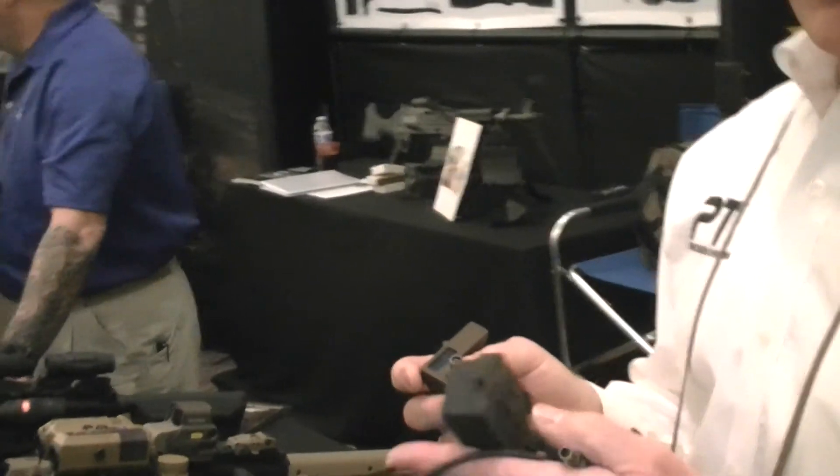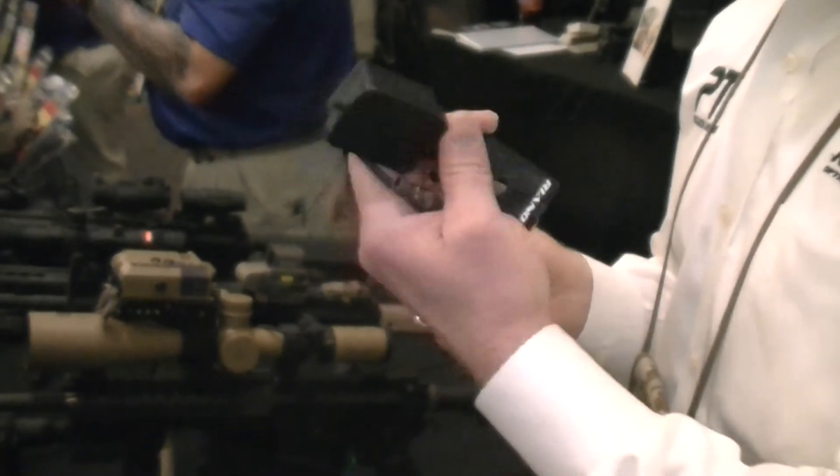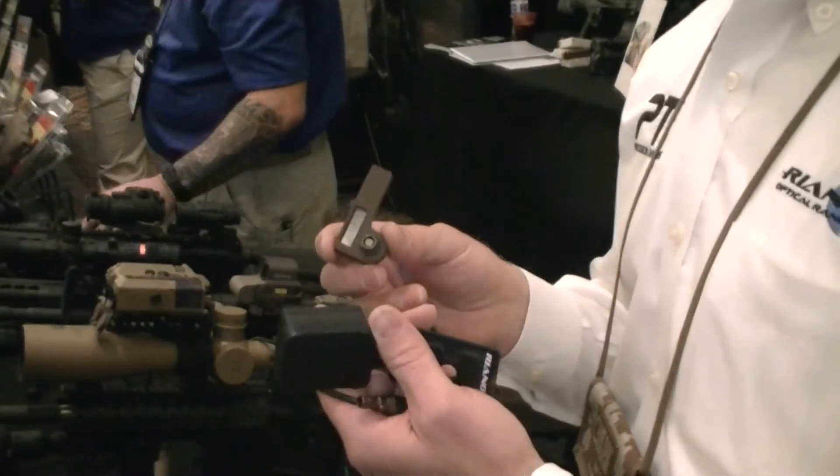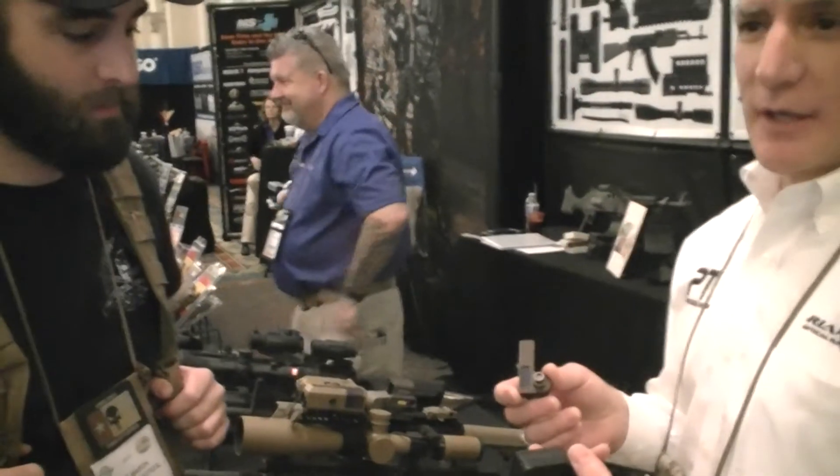The system runs on one CR123 battery. I've been using the same CR123 battery for 18 months, and I use it a lot — so it just goes on and on.